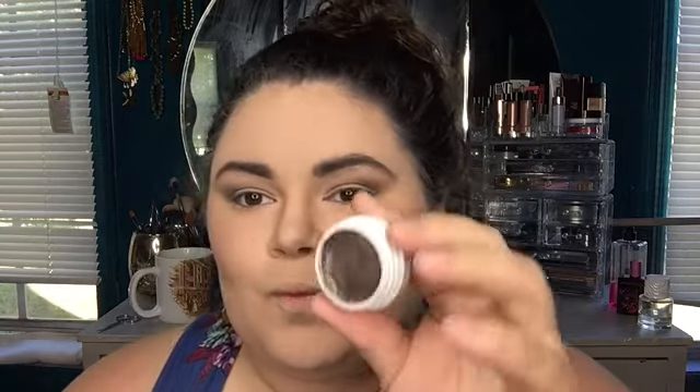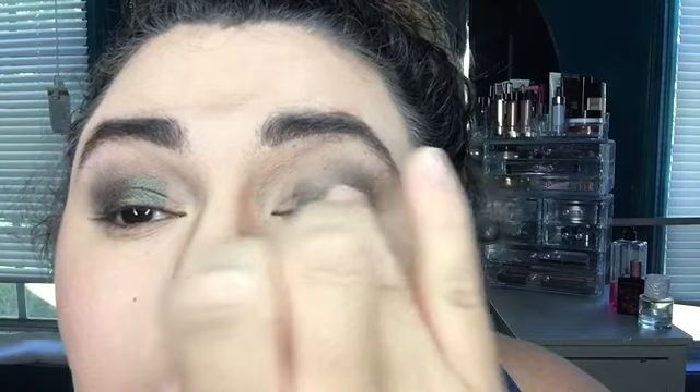Now for that beautiful lid color I'm gonna be using Color Pop Partridge — oh this is so gorgeous, it's a beautiful kind of peacock green, bluish-brown color. Color Pop, come through! I'm just putting this on with my finger because these shadows can be a little temperamental, so I found the best way to put them on is just rubbing your finger in there and patting it on.